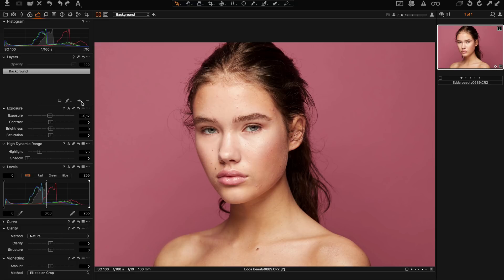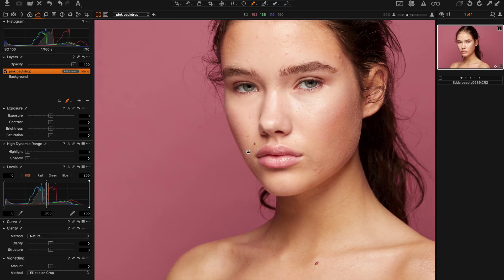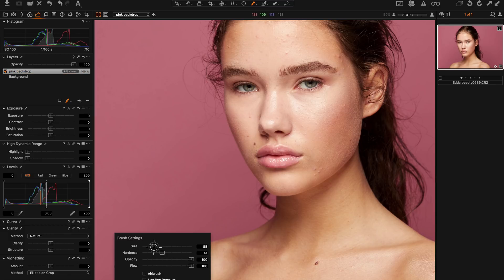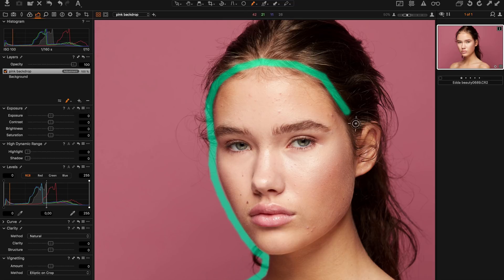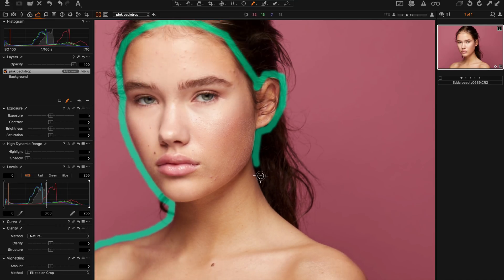Next step is to fix the background, so I create a new empty layer. We call it 'pink backdrop' and we hit B for brush — now I'm going to draw a mask around the subject, just not too precise since this is just for demonstration. You might notice that I have a blue-green mask, and you can actually change this in Capture One settings. You go into Preferences and then Appearance. The default mask is red, which is kind of hard to see when you're dealing with skin tones.